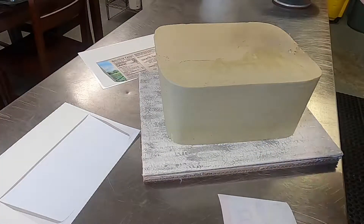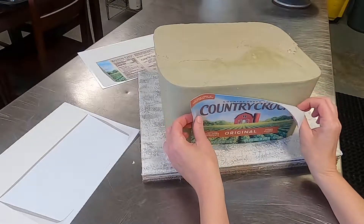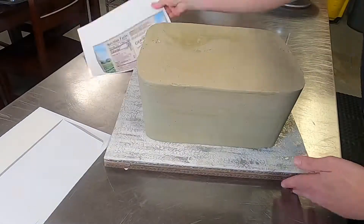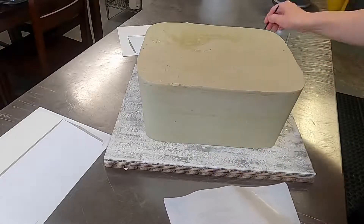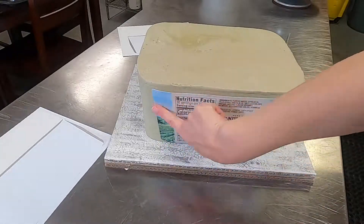Use a little bit of water to adhere the sugar sheet to the cake — you may not even need it depending on how warm your cake is. If it's warmed up a little bit it should stick without any water. I'll put the front label on, then the back label, and then pop it back in the fridge to chill a little bit.